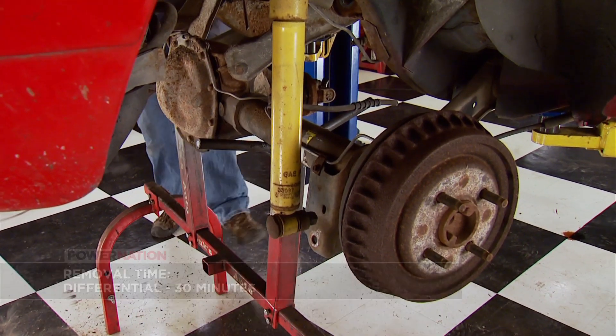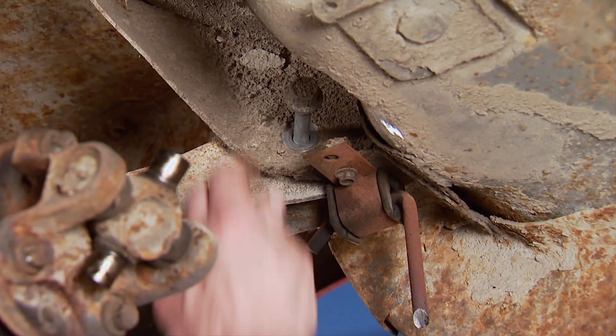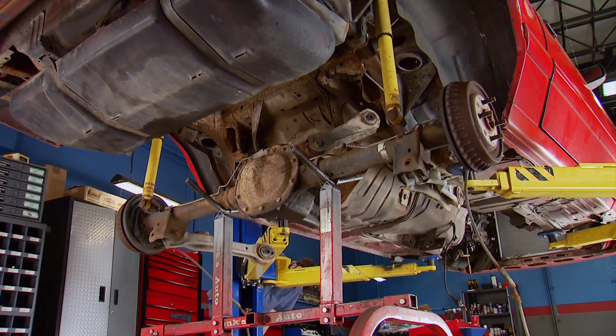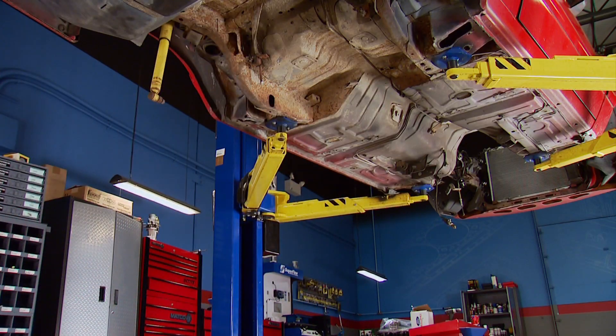Lower the car to the axle stand and remove the bolts to free it up. Raising the car, we'll leave the rear end in place, and it can go away. So far, we cleared out the bottom of the car with three simple things: the lift, a jack, and two stands.